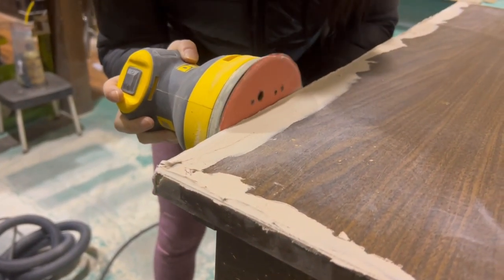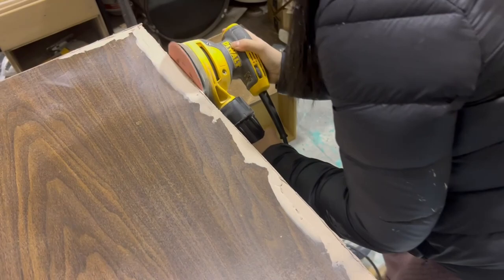Bondo dries super quickly, so after about 15 minutes I was ready to sand it all down smooth.